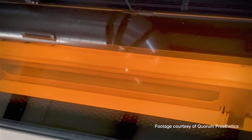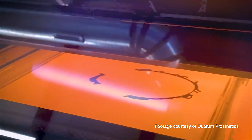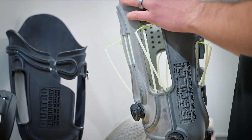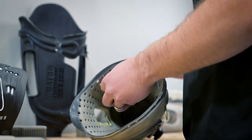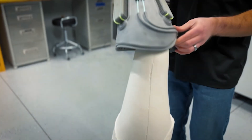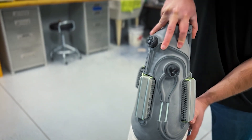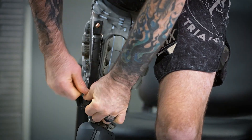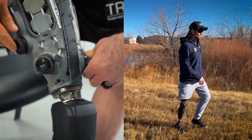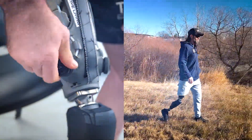Through their adoption of additive manufacturing, Luprazole 3D Printing Solutions provides Quorum Prosthetics with feedback on best practices for designing and printing with TPU. This allows Quorum Prosthetics to gain a deeper understanding of how to effectively deliver consistent results while providing the highest quality product to their patients. After experimenting with many materials, Quorum Prosthetics saw immediate benefits with the use of Luprazole's portfolio of Estane 3D TPU.